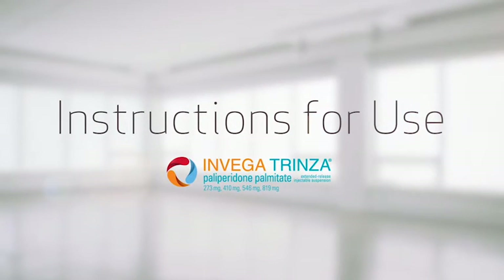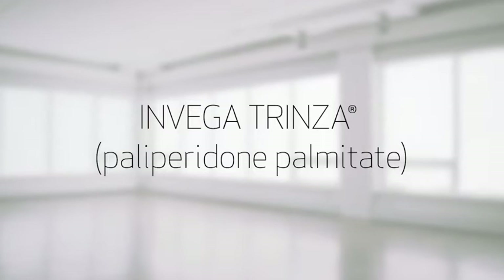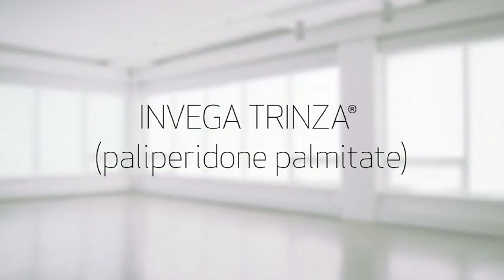This video will guide you through the appropriate steps to ensure proper administration of Invega Trinza 3-month paliperidone palmitate. Preparing Invega Trinza for injection is not the same as preparing Invega Sustena 1-month paliperidone palmitate, so please watch this video carefully.